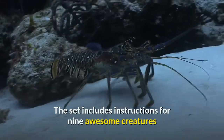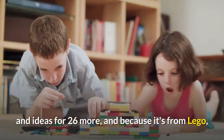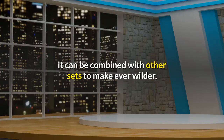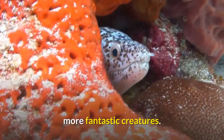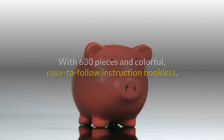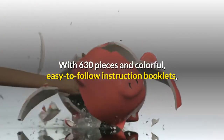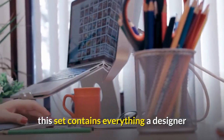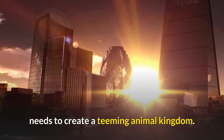The set includes instructions for nine awesome creatures and ideas for 26 more. And because it's from Lego, it can be combined with other sets to make ever wilder, more fantastic creatures. With 630 pieces and colorful, easy-to-follow instruction booklets, this set contains everything a designer needs to create a teeming animal kingdom.